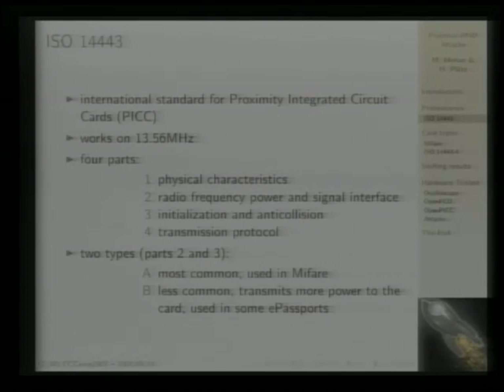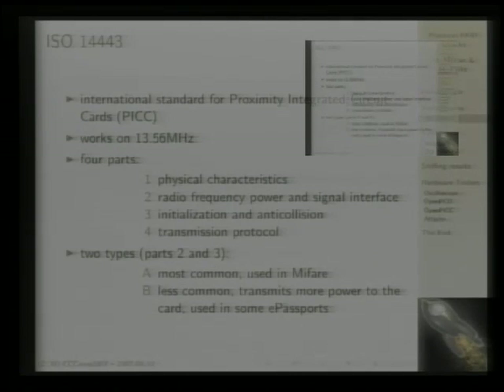Like some other RFID card standards, it works on 13.56 megahertz, which is a frequency that was free because nobody wanted to use it — for example, welding machines work on the same frequency and you can't really do much else with it.